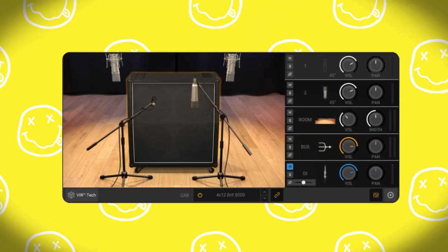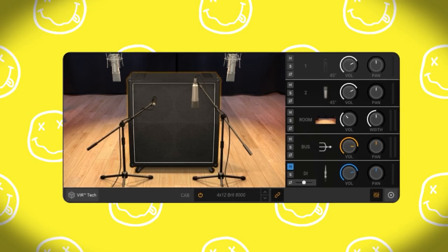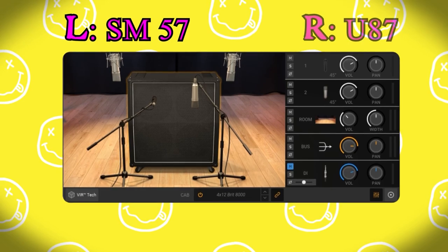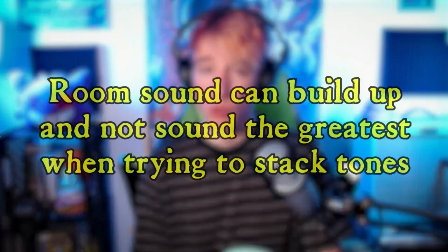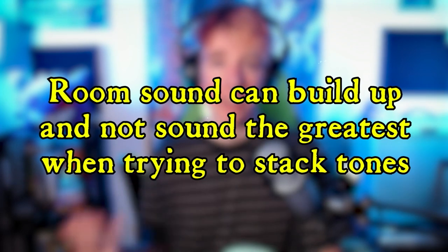For the cabinet we're using the 412 Brit 800, which is just a Marshall-style 4x12 cabinet. We have an SM57 on one speaker and a U87 on the other speaker. I've got a lot less room in this tone — when you've got distorted tones, if you put too much room sound it can really build up and not sound the greatest when you're trying to stack tones together.